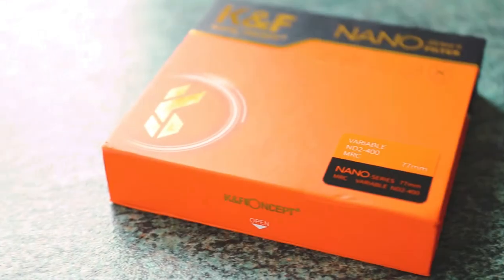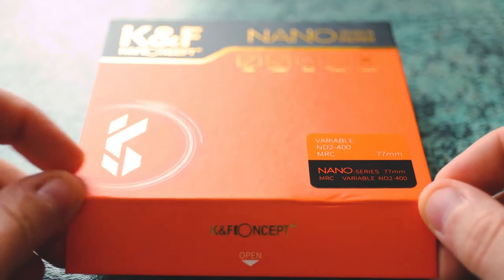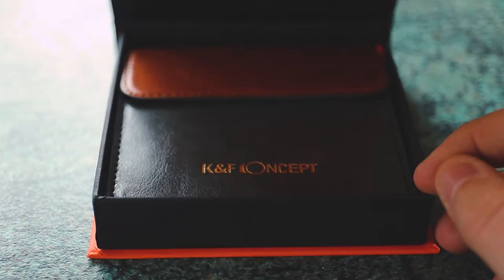Onto the good: the build quality and presentation is absolutely brilliant — it feels like a really good quality piece of kit and the case is really nice too. The colour cast is basically non-existent, with only minor post-processing required, and the clarity is very good, seemingly not affecting sharpness at all.